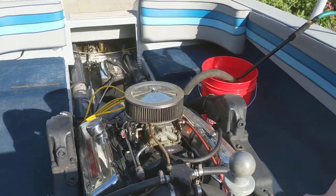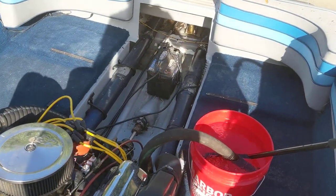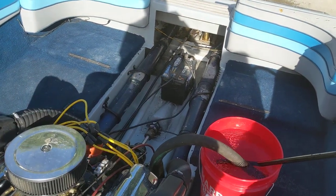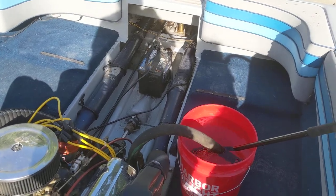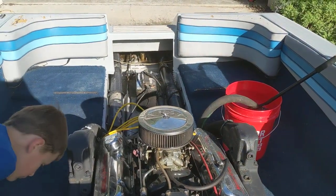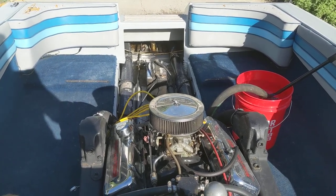I'm super happy with how it's running. Anyway, that's how to run a boat out of the water. These old ski boats are really easy — it's better than having to attach the mufflers on the side of an inboard-outboard drive. You just take a hose off with a hose clamp, run it in a bucket, and go after it.